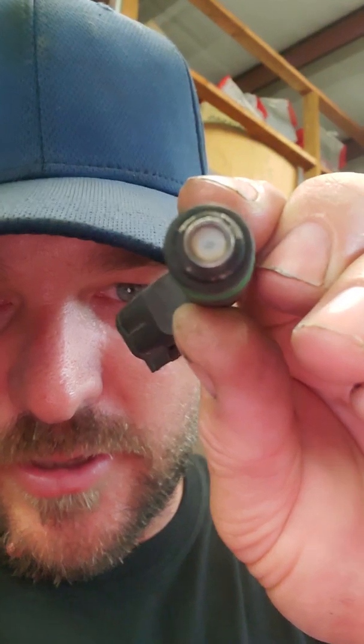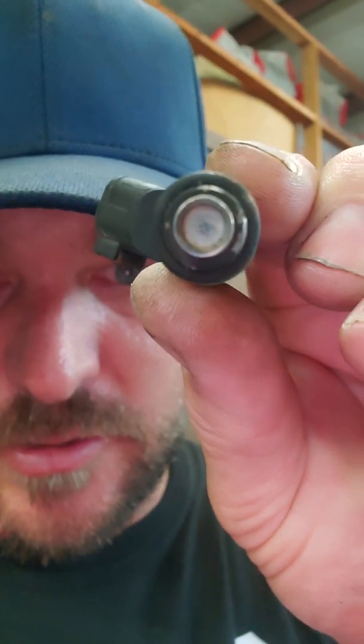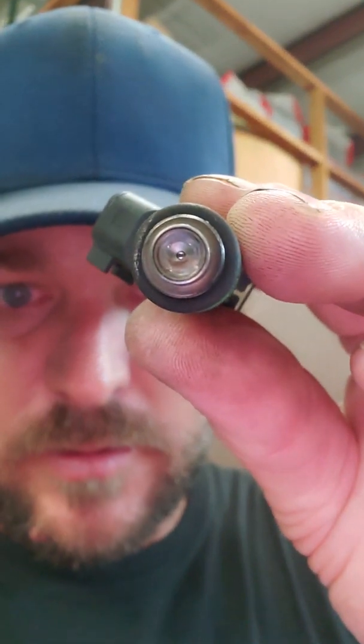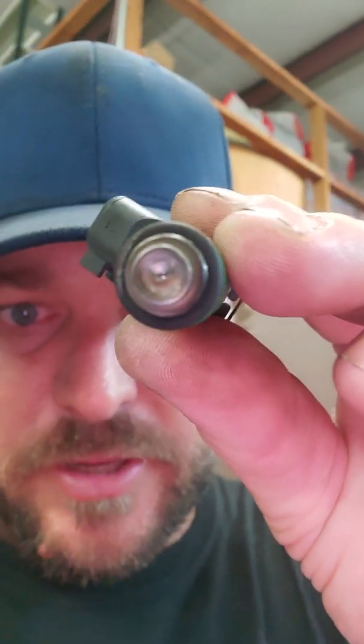This is what the end of a normal injector is supposed to look like. You can see the little pinholes in the nozzle that control the spray pattern. This is what number one's injector looked like — it completely blew out that pinhole pattern.